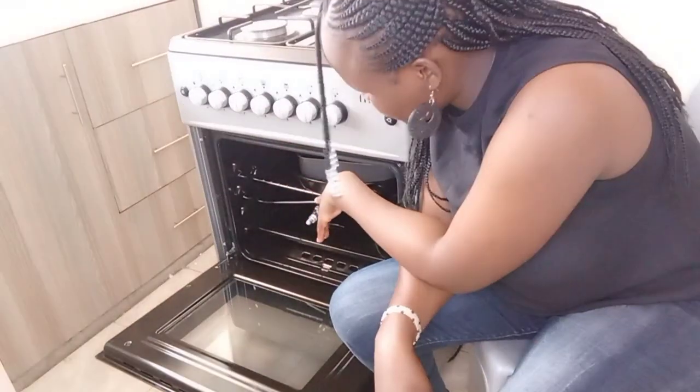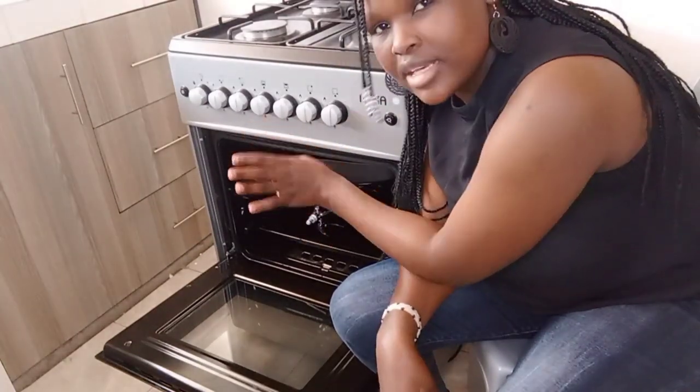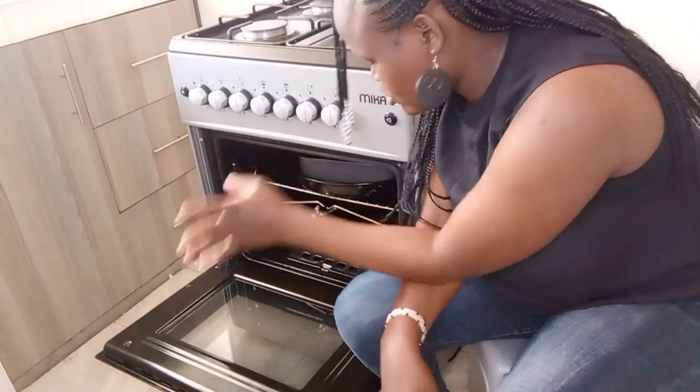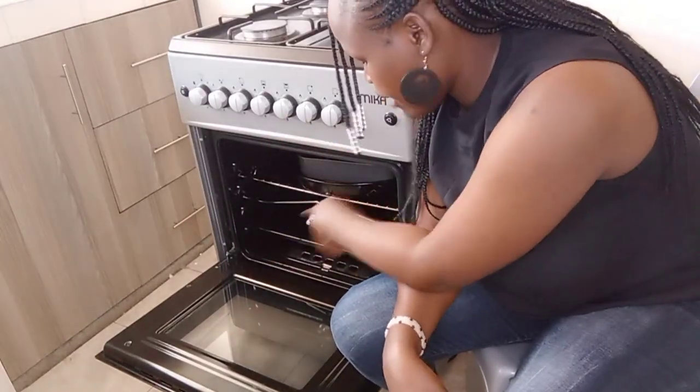Another thing I've used the oven for: I passed items through the bottom and it cooked them well — baked fries and baked samosas — and they came out really well.